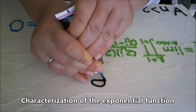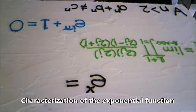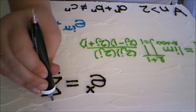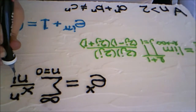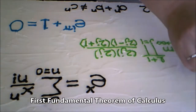This is one of the general characteristics of the exponential function: e to the x equals the sum of n equals 0 to infinity of x to the n over n factorial.